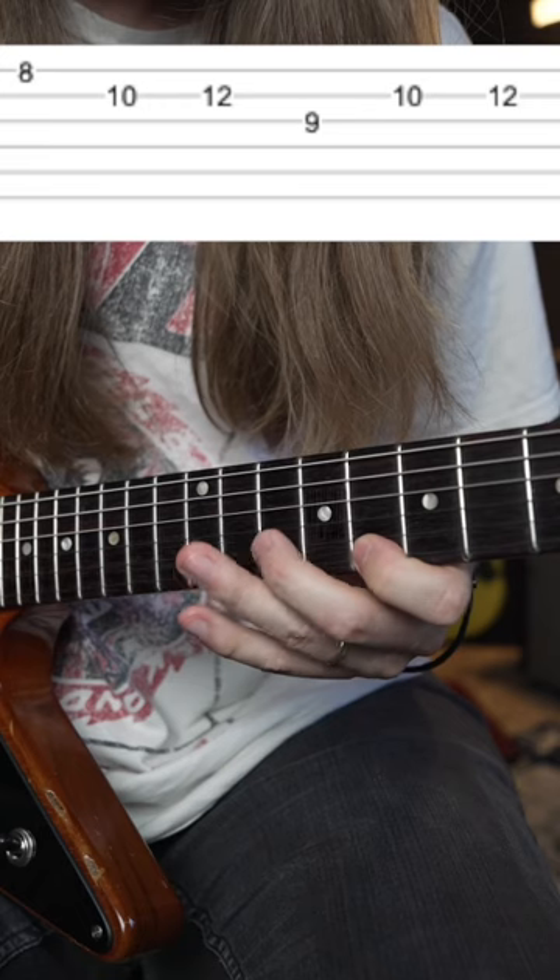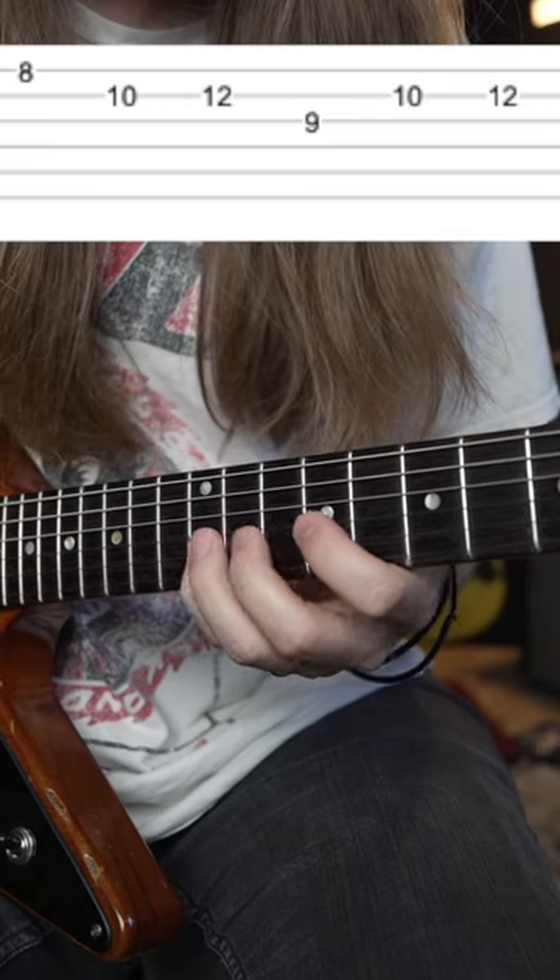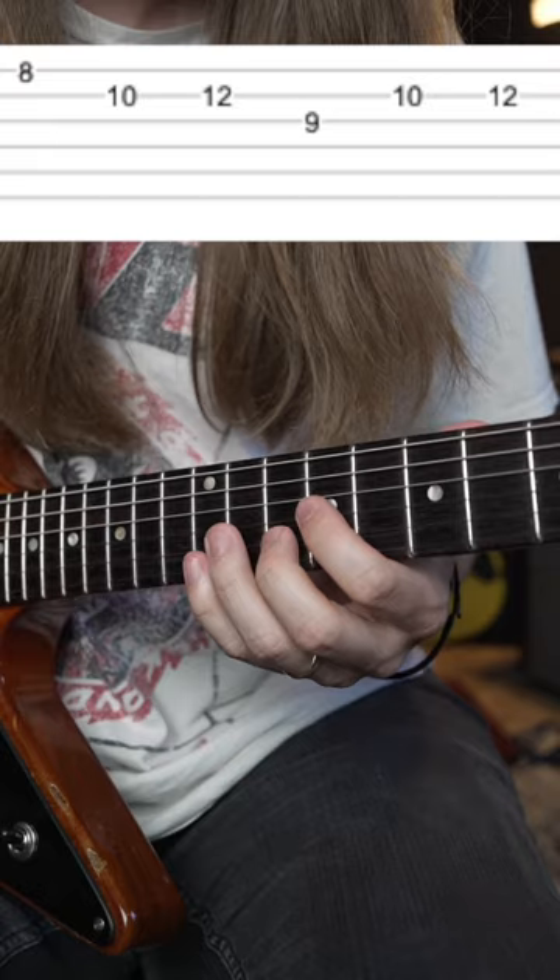For the A minor section, you're going to go 8th fret on the high E string, 10-12 on the B, 9 on the G, and then 10-12 on the B again.